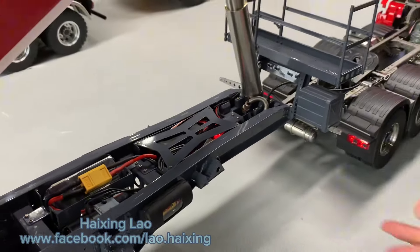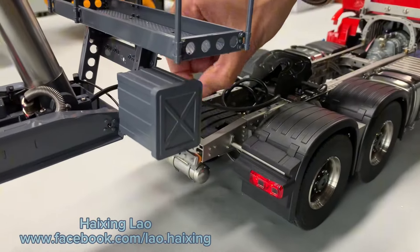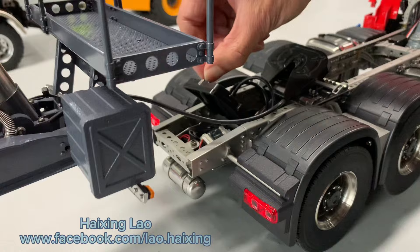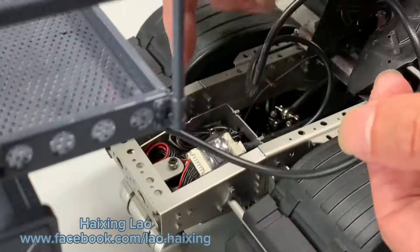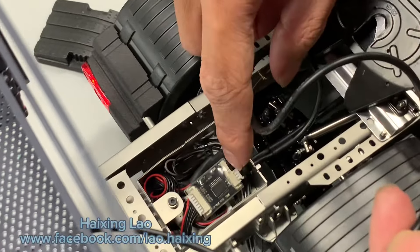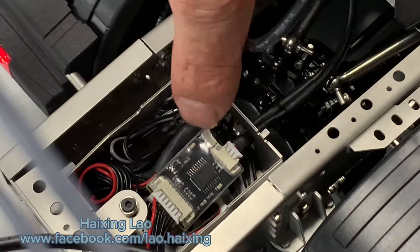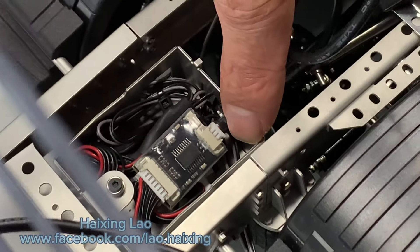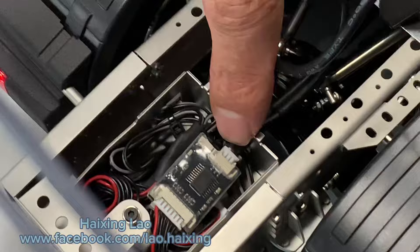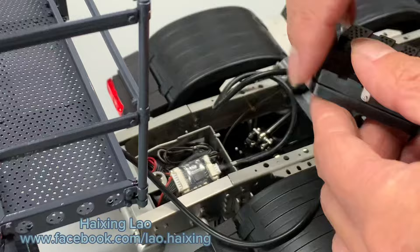The dumper light is a wire. Lift up this cover and push this wire from the dumper for the light — connect from here and push in. This side: white, red, black — like this. Push the wire inside and you have the dumper light control. Cover it back.